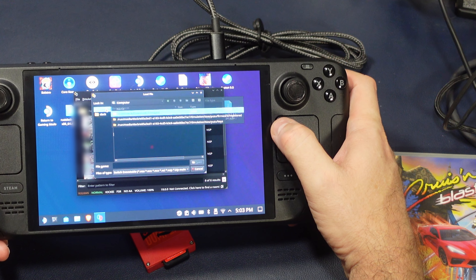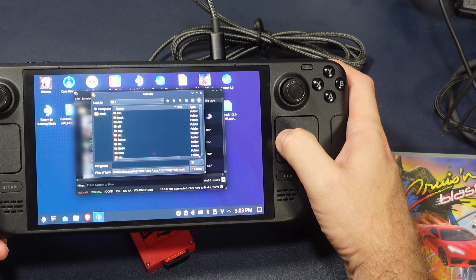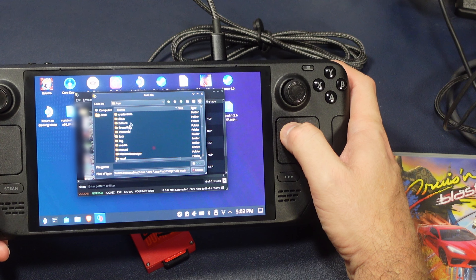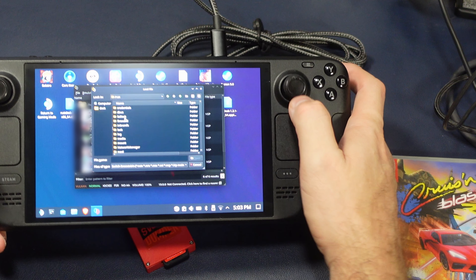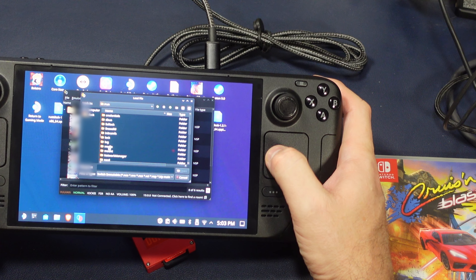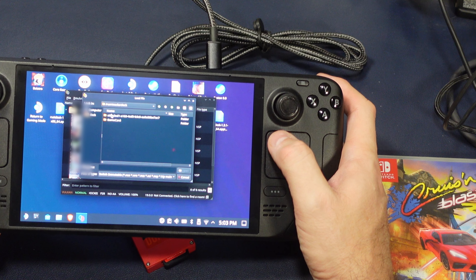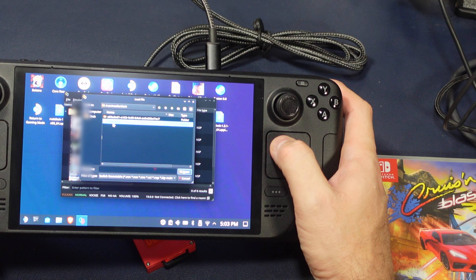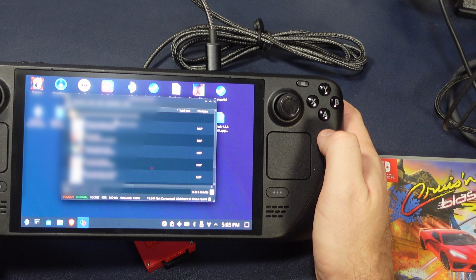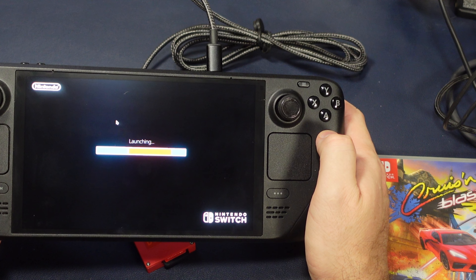So now you've got to navigate to where this mount point is — you're going to have to look under run. Basically, you're going back to the root, going to run. I made a small mistake here — I went into mount instead of media. Go into media, go into deck, and you'll see the game card folder. You open that up, select the XCI. Is it going to work just like that? Is it really that easy? Yes, it is.